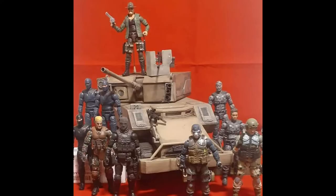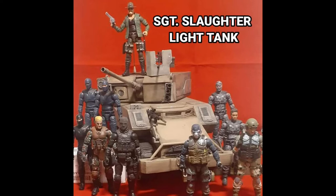Hello there. Albatross Customs here, and today we're showcasing the Custom Sergeant Slaughter Light Tank.